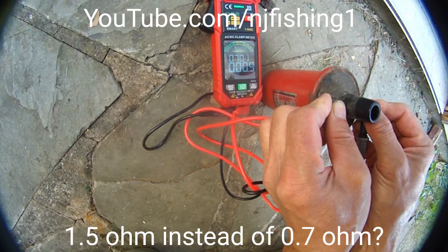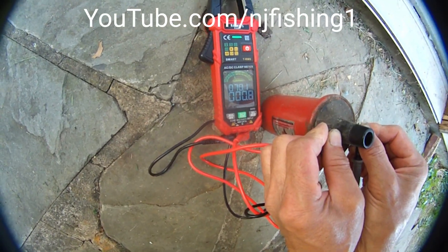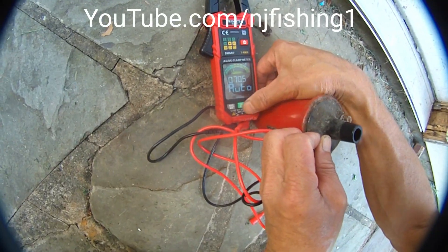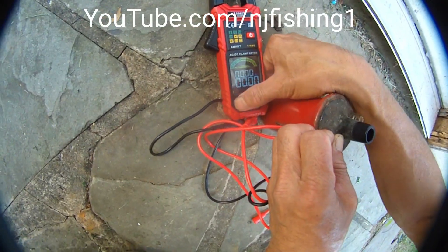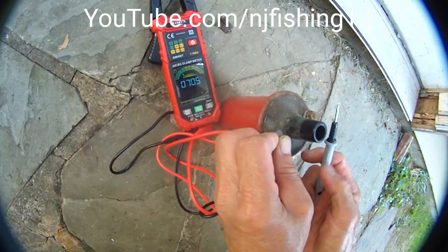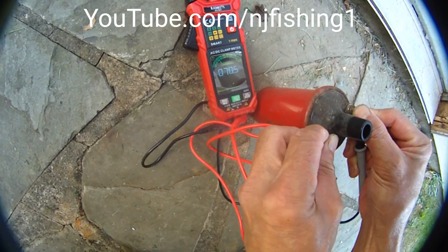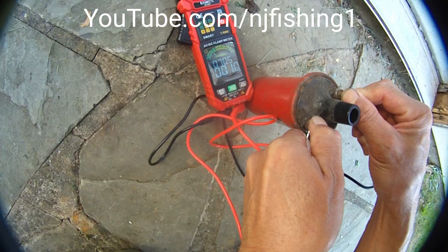With the second multimeter: 1.5 ohms, 0.8 ohms. That doesn't make sense — 0.8 ohms, 4.3 ohms, 6.5 ohms, 7.5 ohms, 8.5 ohms. See, this ohm thing just jumps around like crazy.